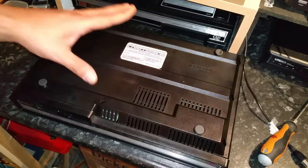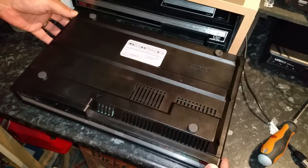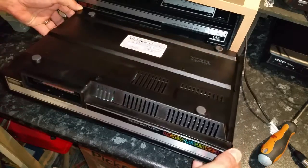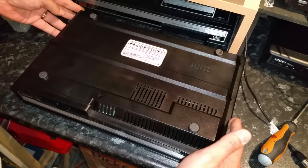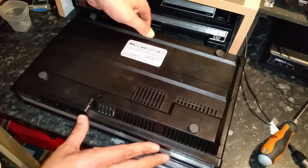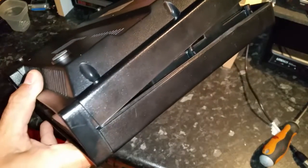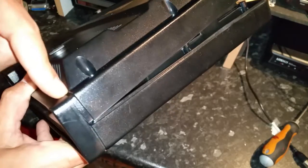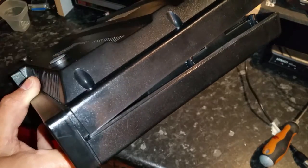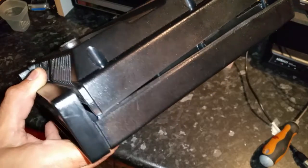With the eight screws removed, you need to separate the bottom from the top. This is the front of the ColecoVision, and this front panel is attached to the top of the system, so you need to remove the bottom part. Lift it up from the back to separate the two halves of the case — if you can do that on both sides. Take care here; if you pull up too hard you will break some plastic. This bottom part is tucked in underneath the front panel.